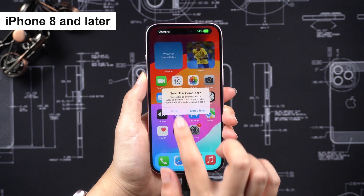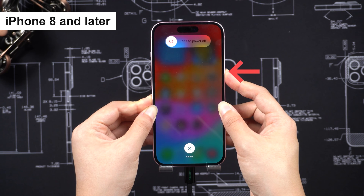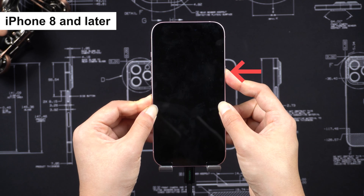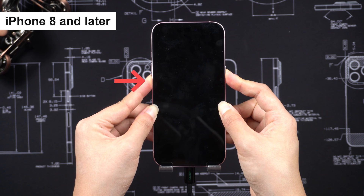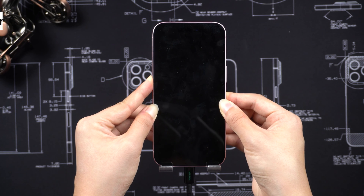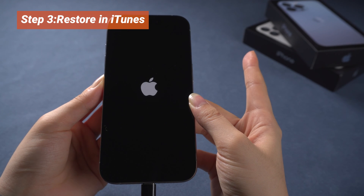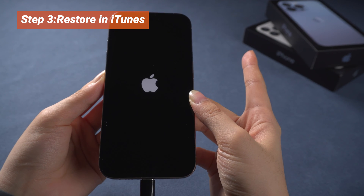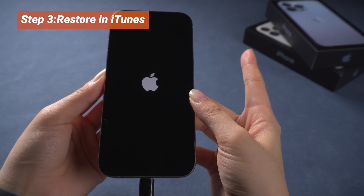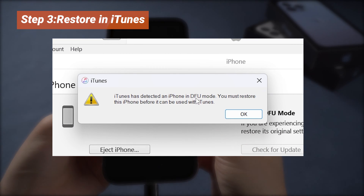For iPhone 8 and later: press Volume Up, then Volume Down, then hold the Side button for 10 seconds. When the screen goes black, press and hold the Volume Down button together for 5 seconds. Release the Side button, but hold the Volume Down button for 10 seconds, until your iPhone remains black, indicating it's in DFU mode. If the Apple logo appears, the Side button was held too long. If it returns to the Home page, try entering DFU mode again until your iPhone remains black. Then iTunes will recognize your iPhone in DFU mode.